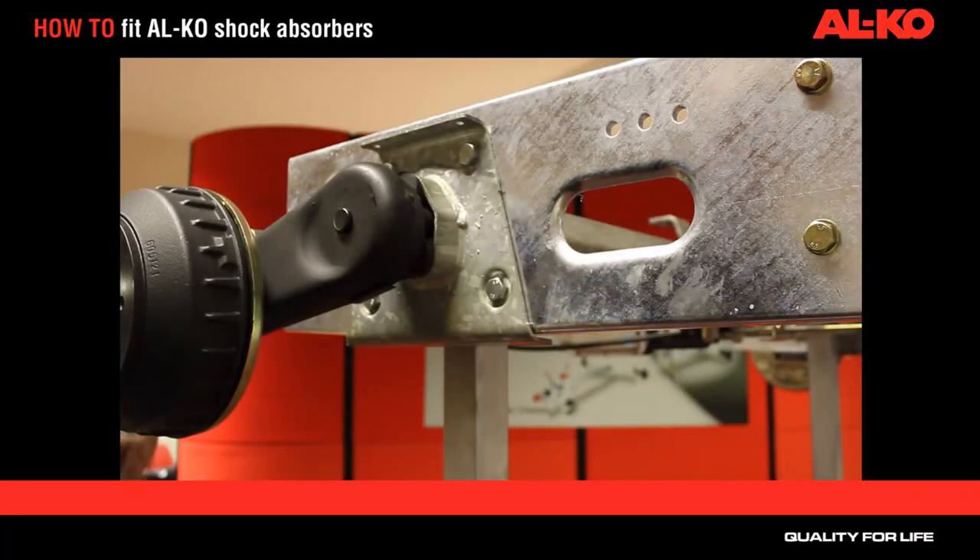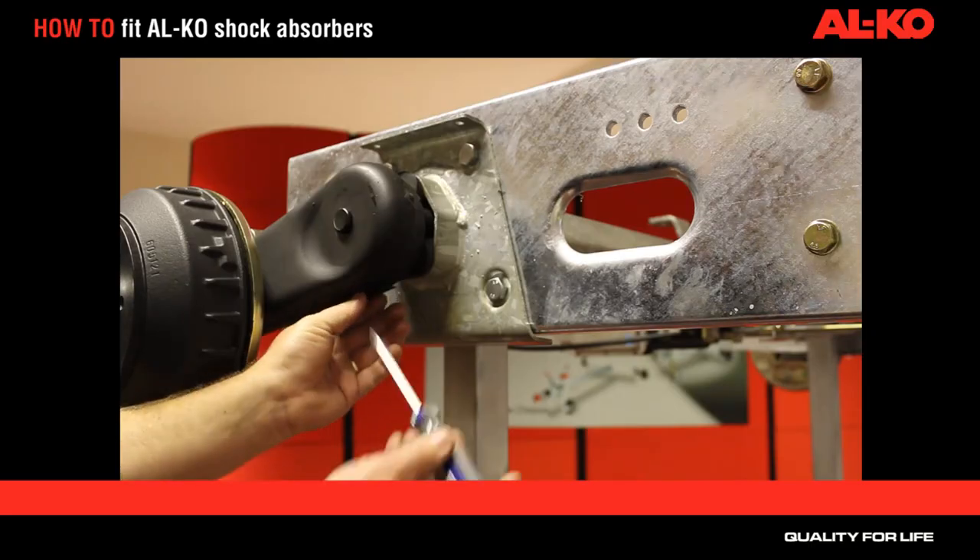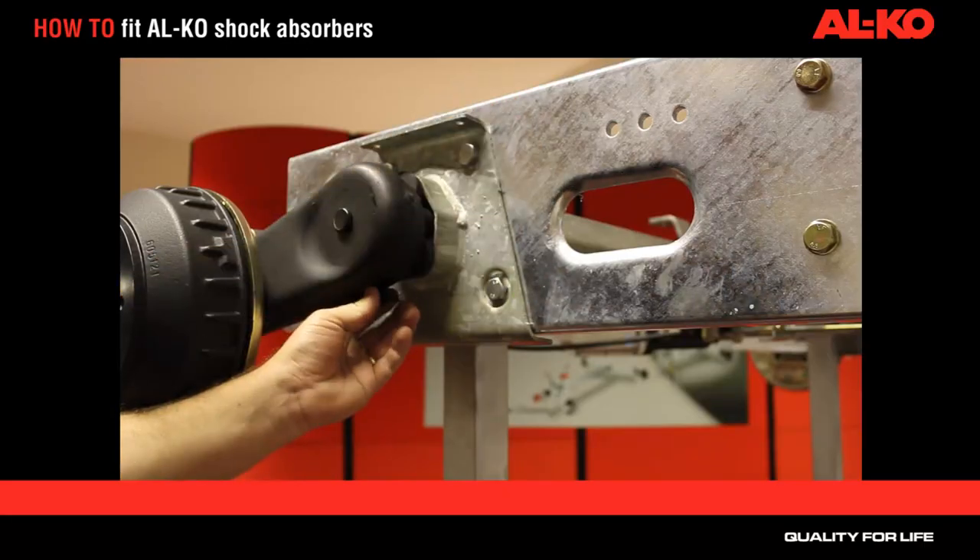For fitment of the Alco shock absorbers, firstly remove the plastic bung from beneath the swing arm. It may be necessary to prise it out with a screwdriver.